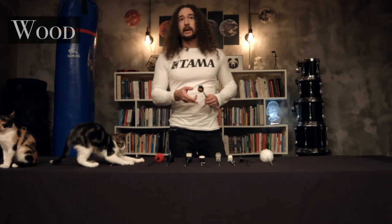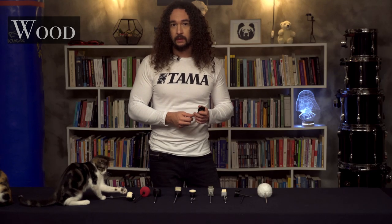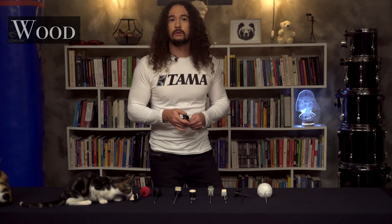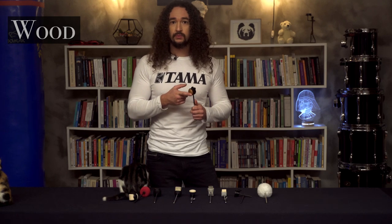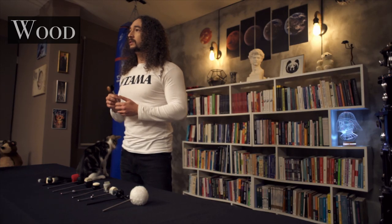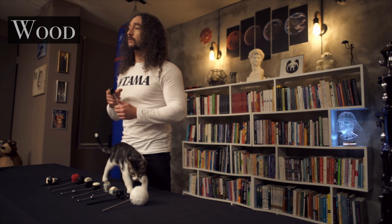With a wood beater, the attack and the power will be even more than plastic ones. But the sound will not involve high frequencies as much as plastic or rubber, though this difference is small. Depending on the wood size and density, the sound will be deeper and more full. But it's even heavier than plastic, so it's not a suitable beater for fast players.